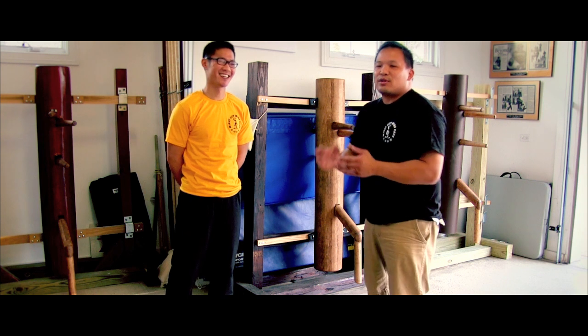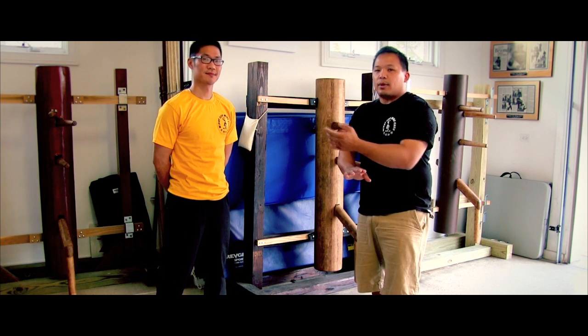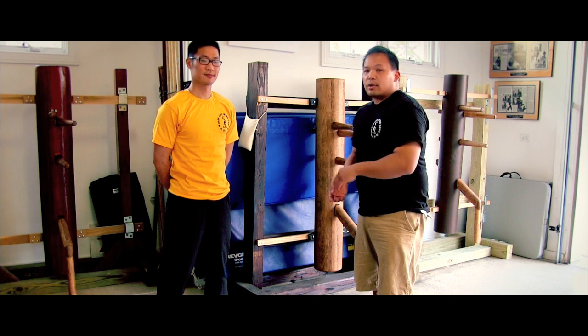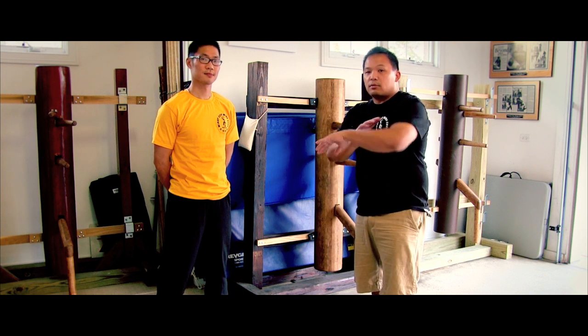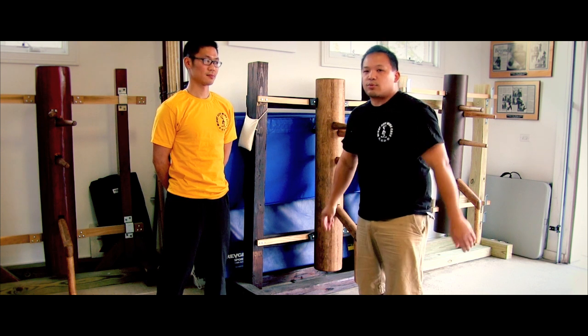What we're going to do today — we did the closing the gap on lop punch, and then we did the block of the lop punch. We either did tan or pak sao. And now we're going to talk about the lop sao — if someone closes the gap and does lop punch, the blocks regarding that.